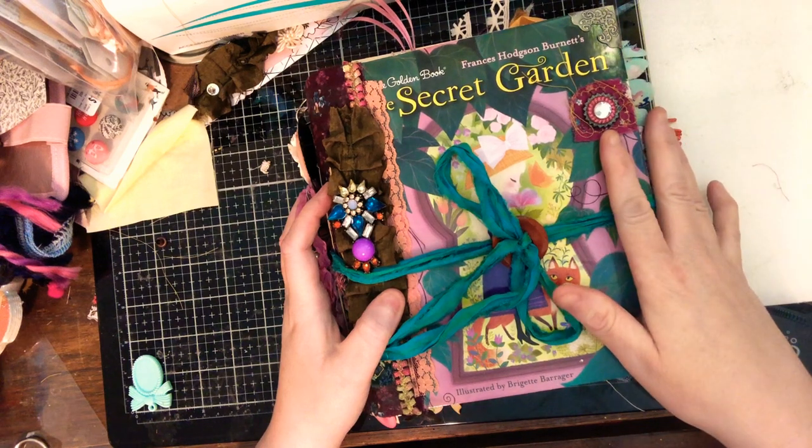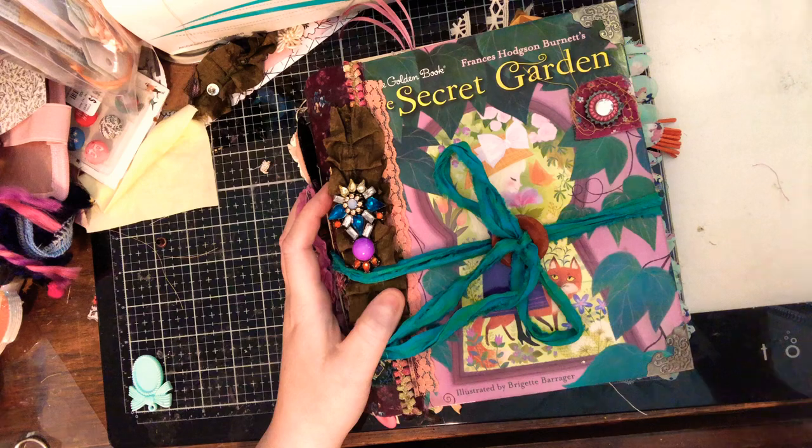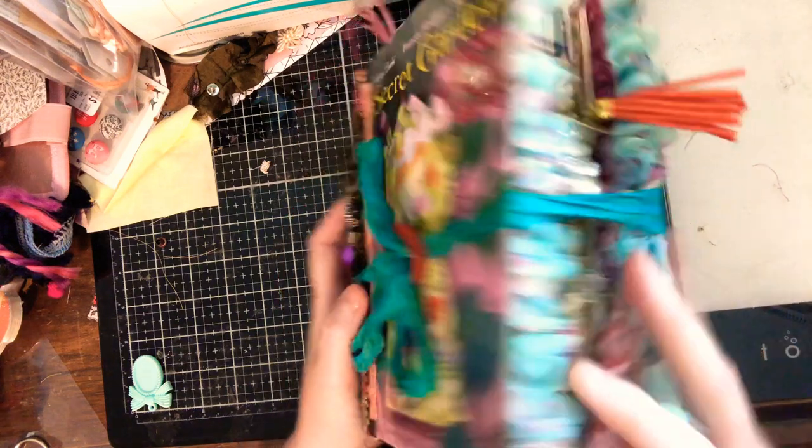I included all the ephemera in here just because I got carried away.